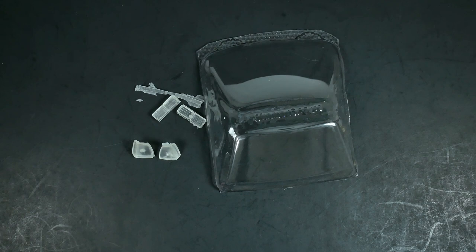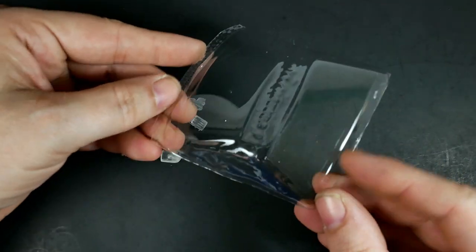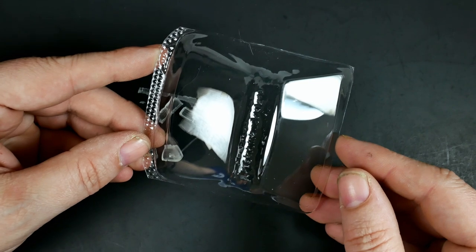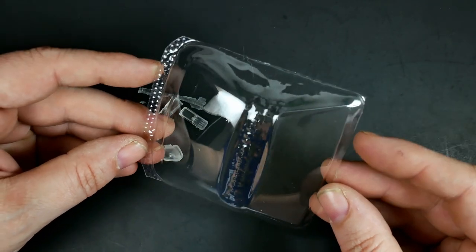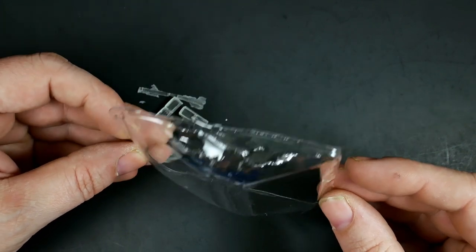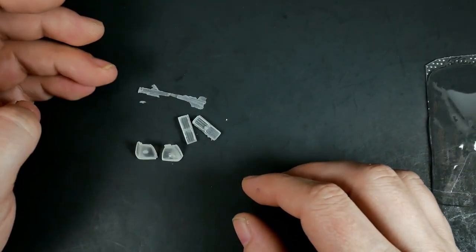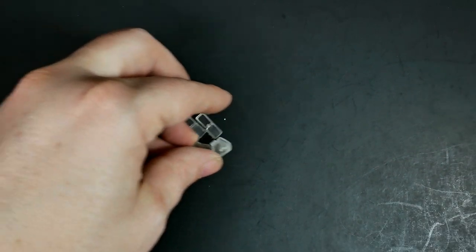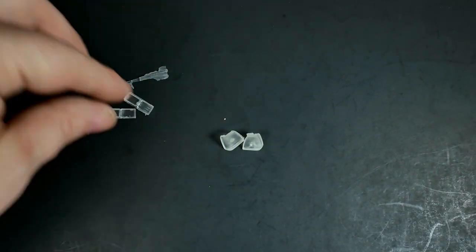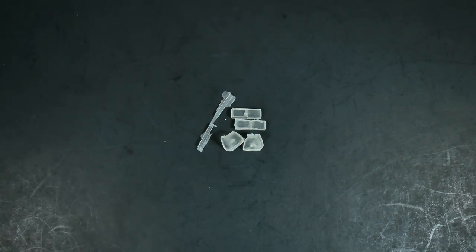Now we're going to take a look at the clear pieces for the kit — this is the last of the parts. Here we have the vacuum-formed front and rear clear pieces — the front and rear windows. There are no side windows, but those are easy to make if you desire: just some flat clear plastic and you have side windows. And then you have the rear tail lights, the front headlight pieces, and the lower front turn signal marker lights for the front grille piece.